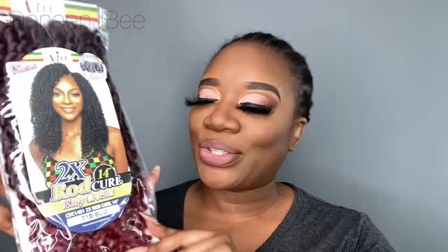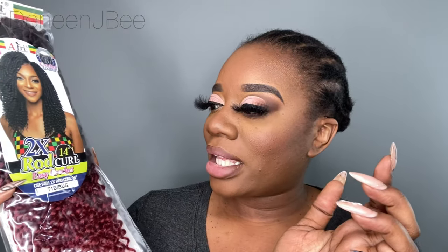Hey there, so I will be doing a crochet hairstyle using Main Concepts 14-inch Wild Curl. This is in the color T1B burgundy. It's going to be six packs of hair, so we'll see how it looks once it's installed.